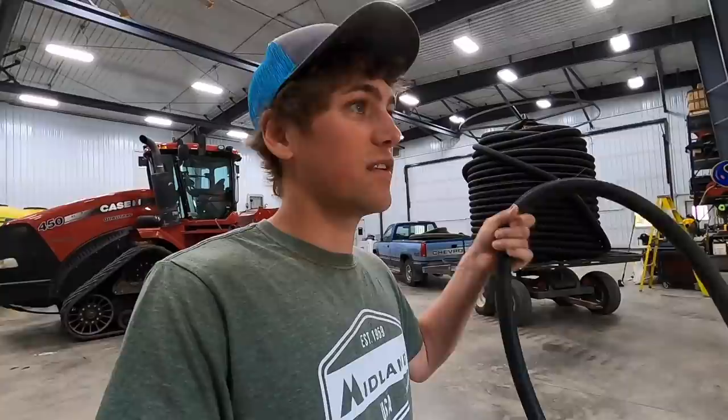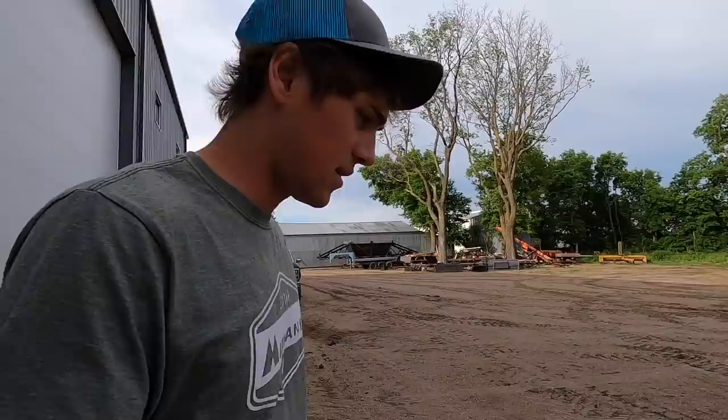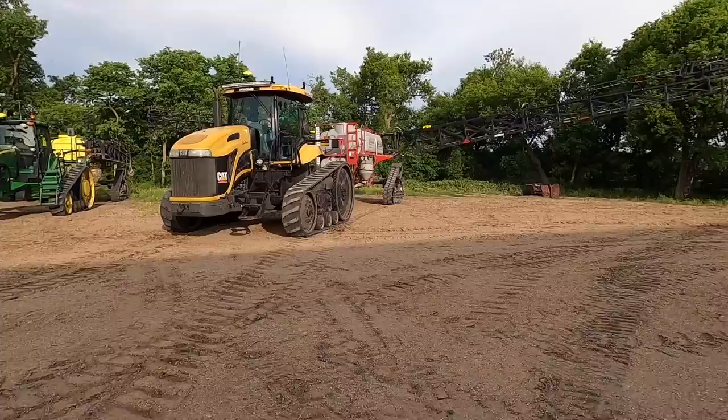We're going to empty one sprayer into the other sprayer so that we have one sprayer that we can totally clean out. The other one has to go spray some sloughs, so I'll probably get stuck in another slough. So that's what we're working on right now. I'll show you how we do it — we've done it before but not this way.